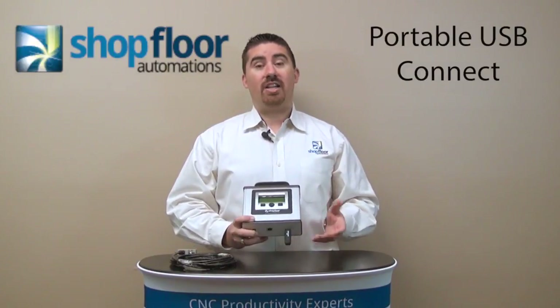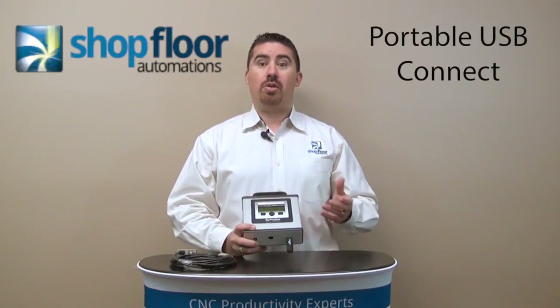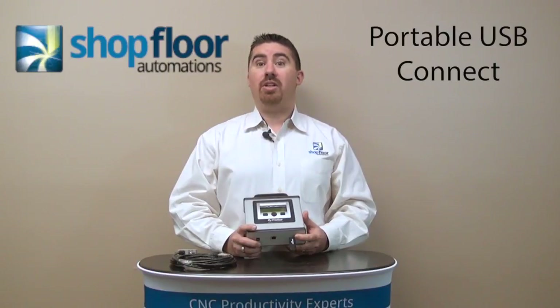A lot of times customers are trying to communicate to the machine with an old laptop. You're dealing with a power cord or battery, the RS-232 cable, and then trying to make that all communicate on the shop floor.